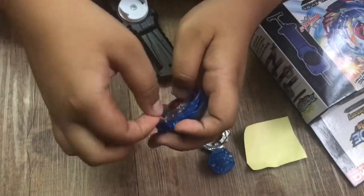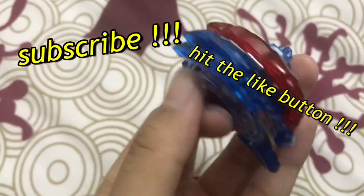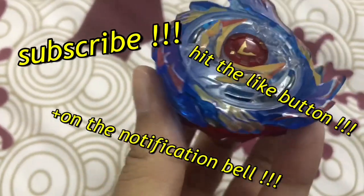Thanks for watching. Don't forget to subscribe. Hit the like button and the notification bell. Bye!